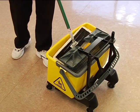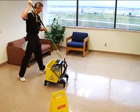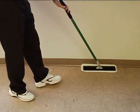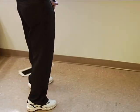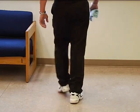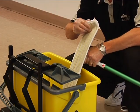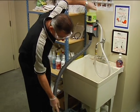Dip the mop into solution and lightly wring. Start mopping in the location furthest away from the door, work backwards, and mop the floor along the edge of the baseboard. Once the baseboard area is done, continue to mop the rest of the area using a figure-8 motion with overlapping strokes. If you splash baseboards, walls, or furniture, wipe clean before the solution dries.